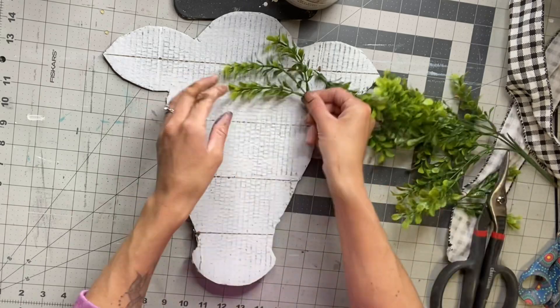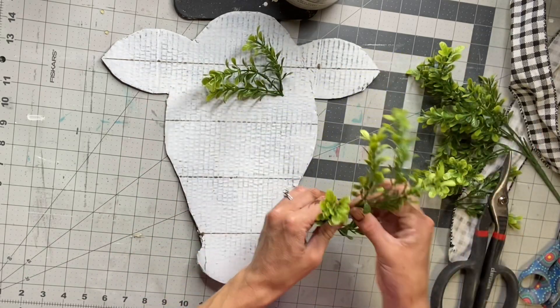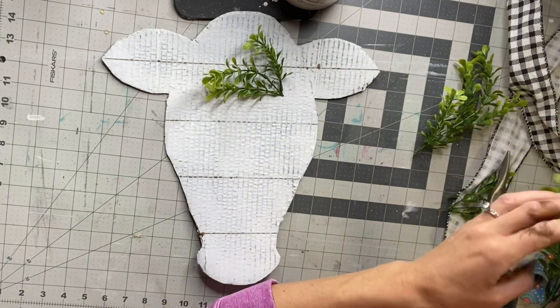I have this artificial greenery and I'm just cutting a couple pieces and I'm going to put them in the top right corner.